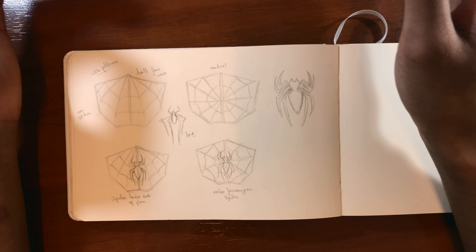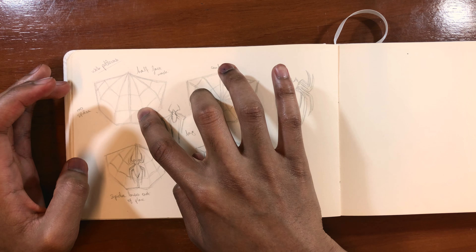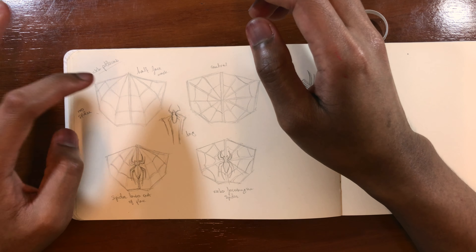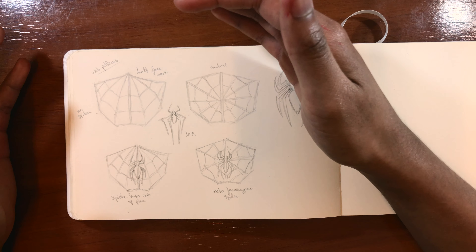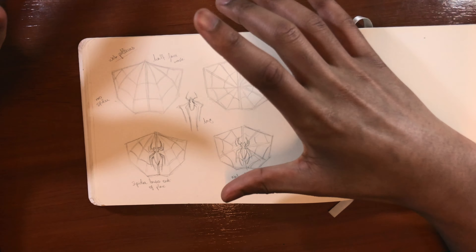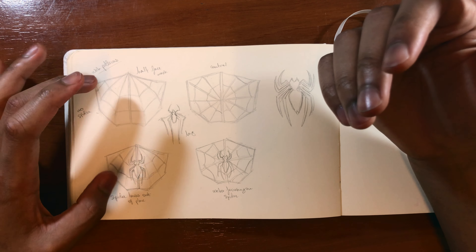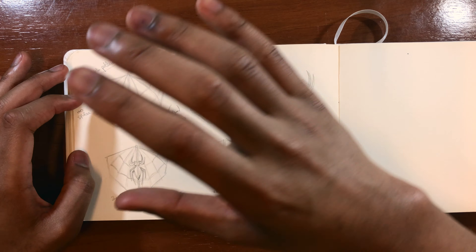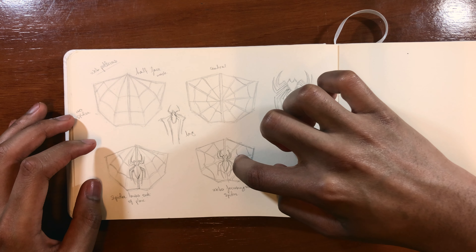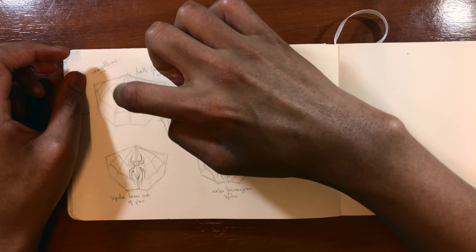I played around with mask designs and narrowed it down to four designs with two different web patterns. I did a poll on my Instagram to ask which one you guys preferred — the most popular was these two, but most people preferred this one, and personally I prefer this one as well. If I were to add the spider, I'd go with this pattern design because it focuses on the spider, but if I remove the spider I'd go with this other pattern.